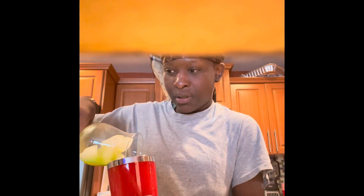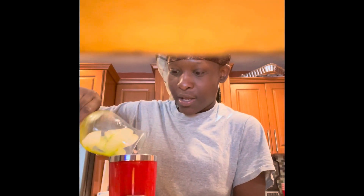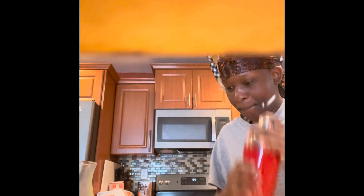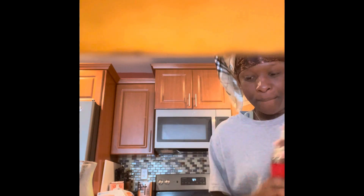Now I'm going to put it all in here — they stuck together a little. Now I'm going to shake it. Shake it as long as you think you should, until everything is mixed up perfectly.